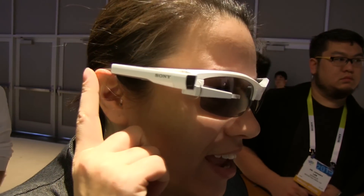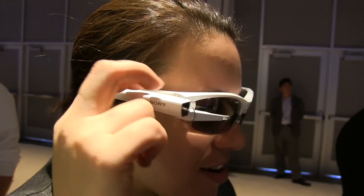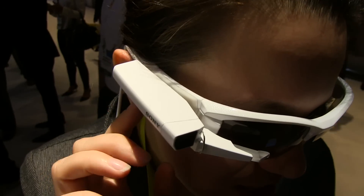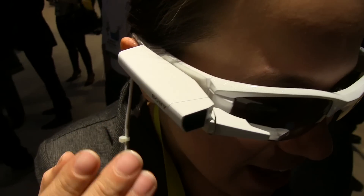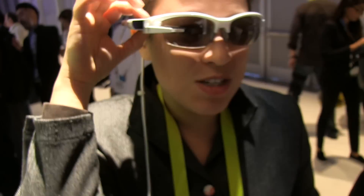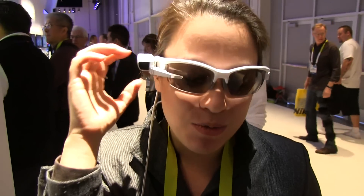It's a very sleek, very slim device that is actually built into a frame here for the show — this is actually a customized mount for this. But in the end, when they release this by the end of the year, we're going to have the ability to attach this onto any eyeglass that we want.